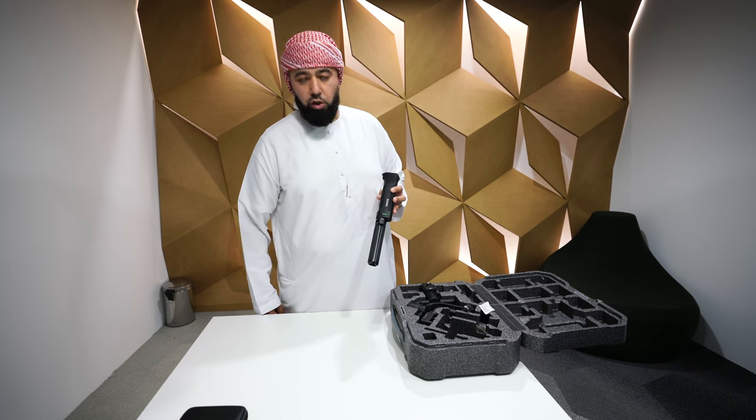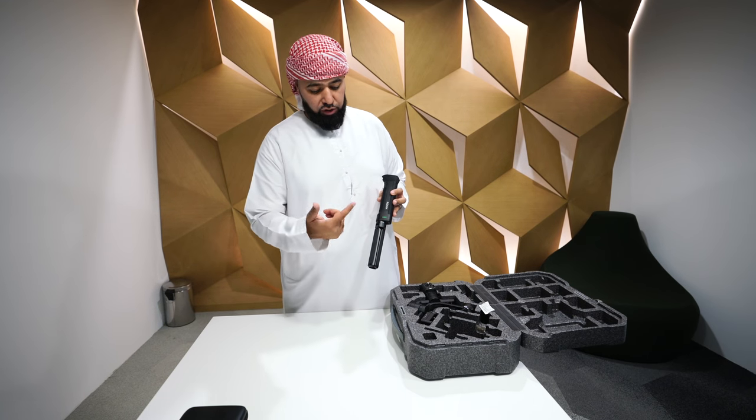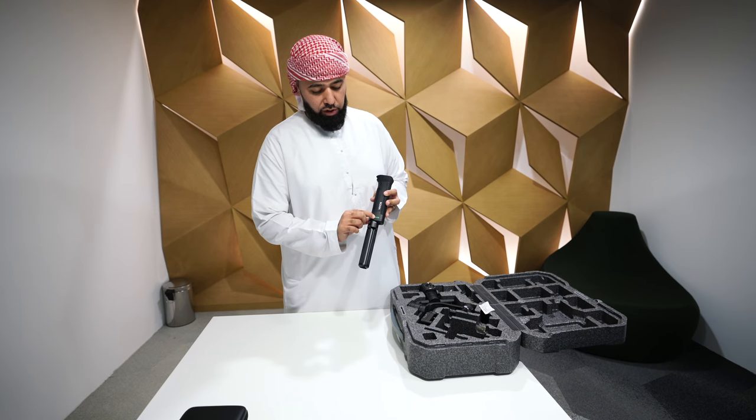One thing to note: on the bottom you have a little button. Press it once and it lets you know your battery status. Right now we have four bars — it's fully charged and ready to go.